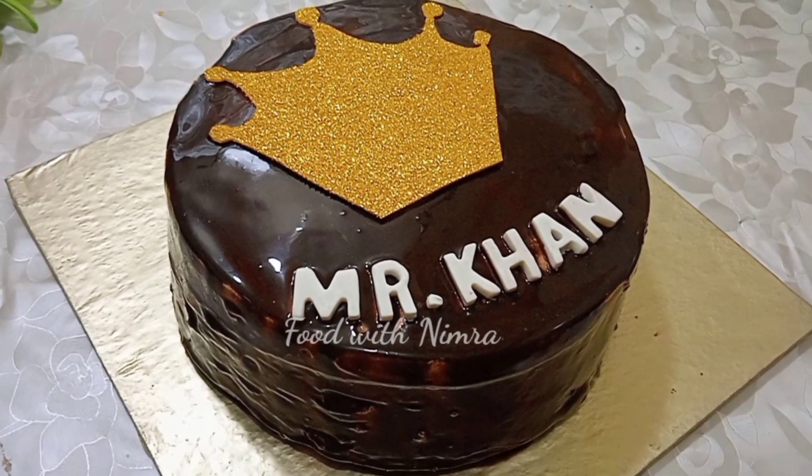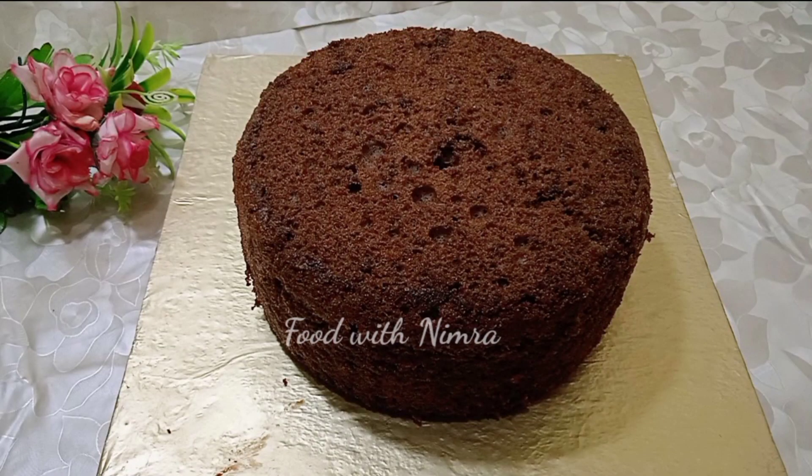Please watch the complete video so that you can understand how to decorate the cake properly. Let's start the video.